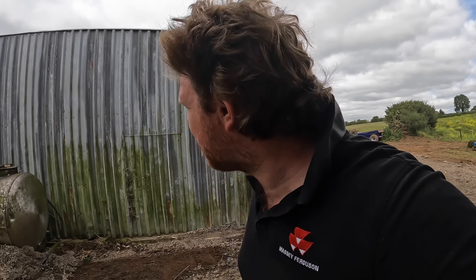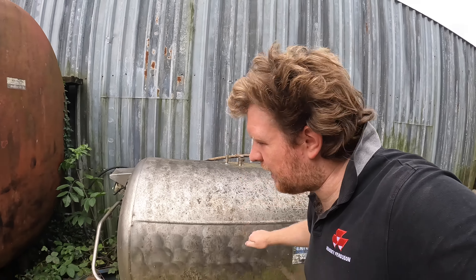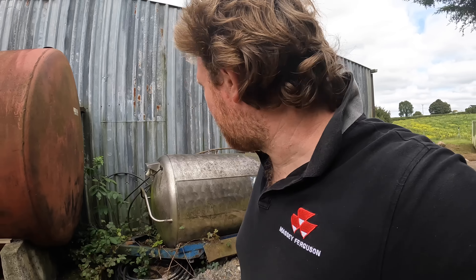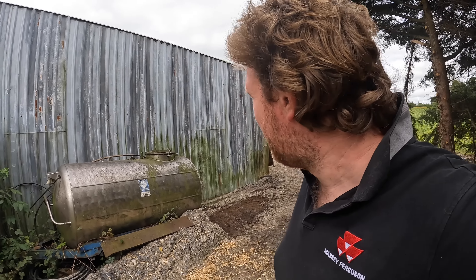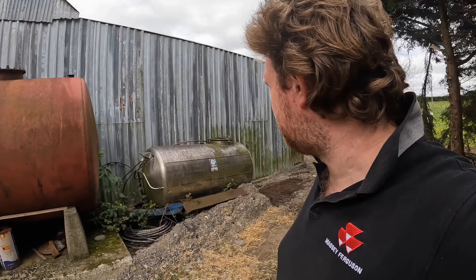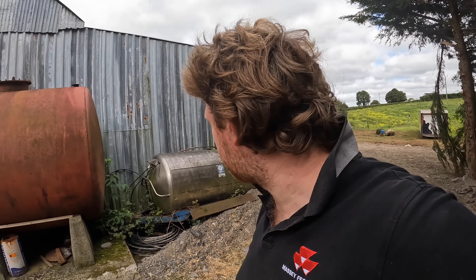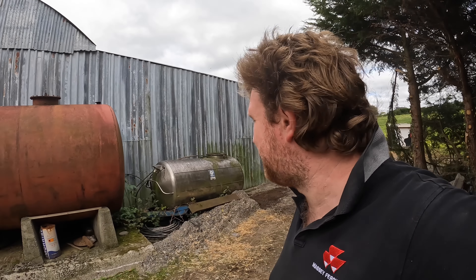Also, if anyone's interested, this yoke is for sale - it's an old diesel bowser that they used when we were doing a lot of pipe work in the slurry on piggeries before the nitrogen rules. Perfectly grand, tires are probably bust, but other than that she's 100%. Anyone interested, hit me up. We're getting rid of it because we have no use for it anymore - we have a small bowser for the back of the jeep now.